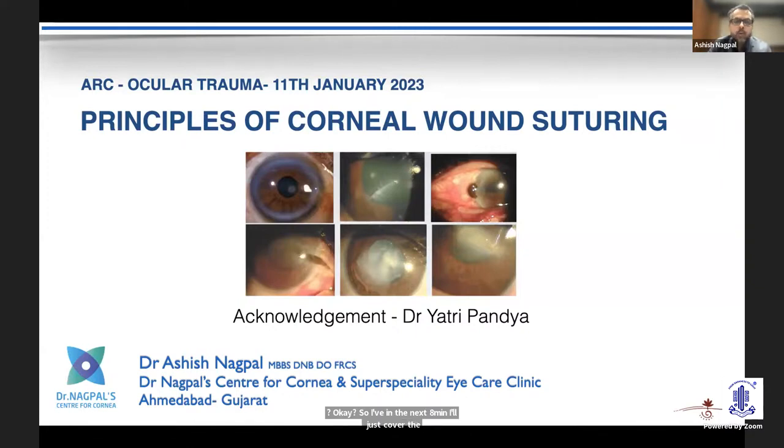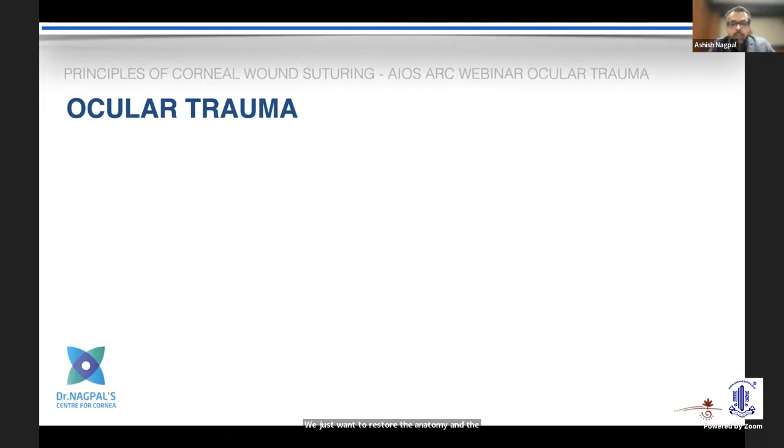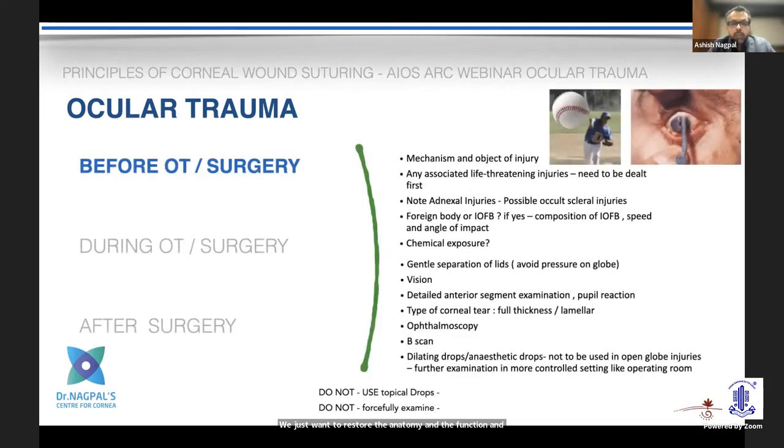In the next eight minutes, I'll cover the basic principles of corneal wound suturing. They come in all varieties, types, and depths. We need a basic idea of what we are trying to achieve. We all know we want to restore anatomy and function and prevent complications. I've divided the talk into three parts: what to do before surgery, during, and after.